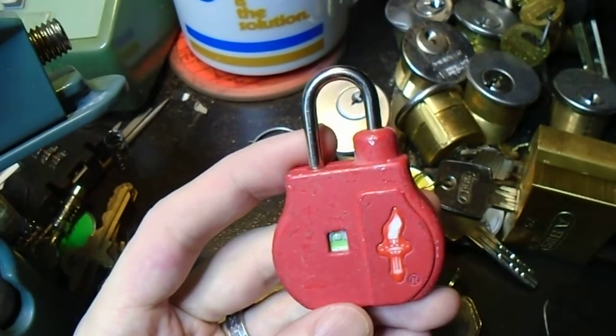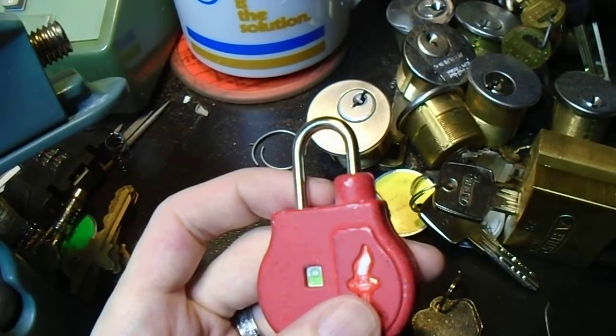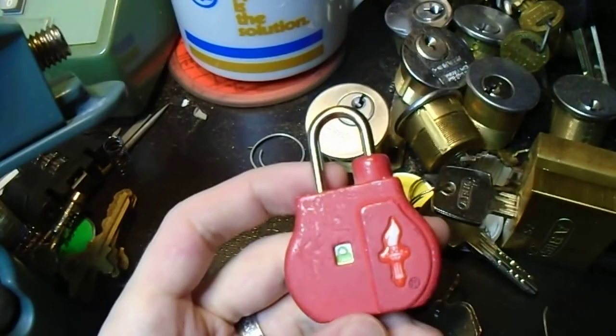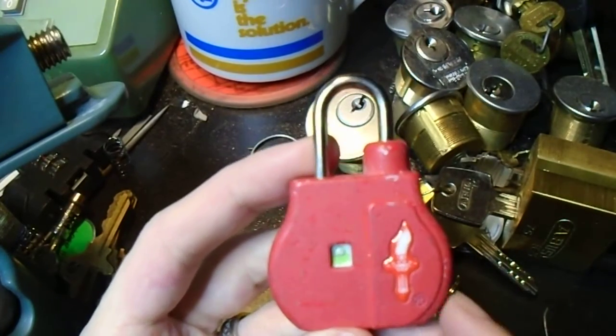Hey folks, I know it's been a bit since my last video, and that's because I am working on a bunch of different things right now, but so far I'm just not having as much luck with those locks as I would like to. So in the meantime, to tide you over,